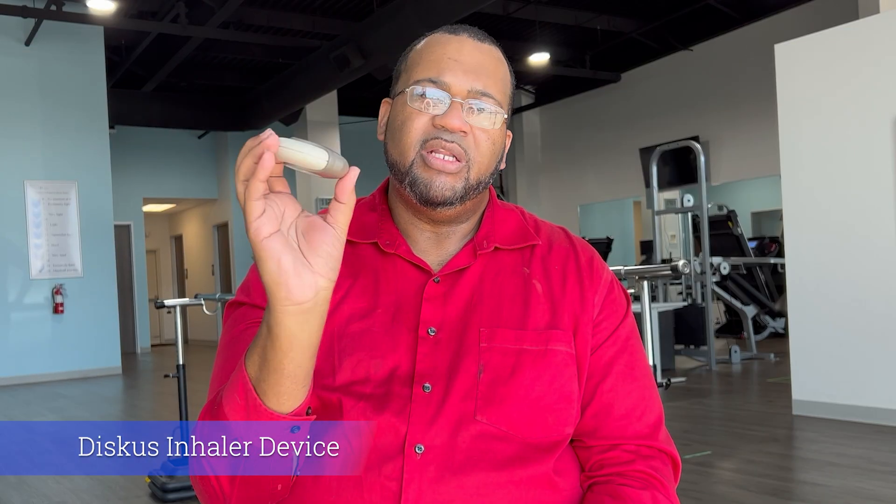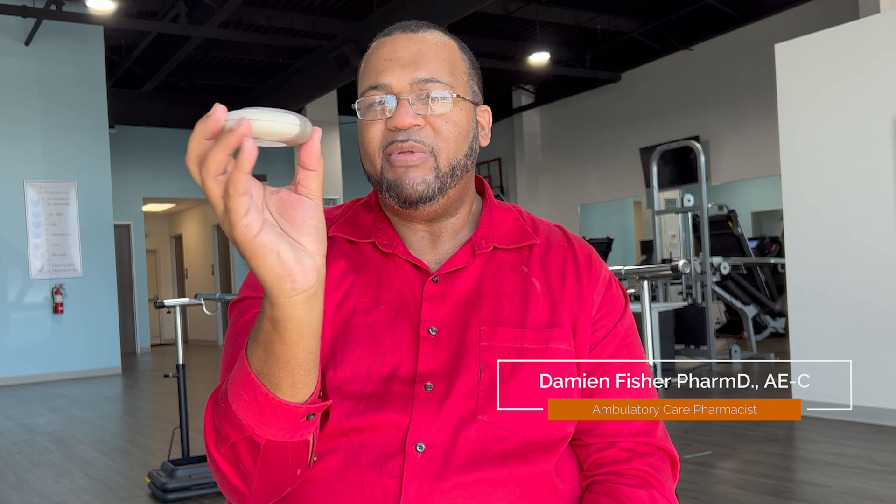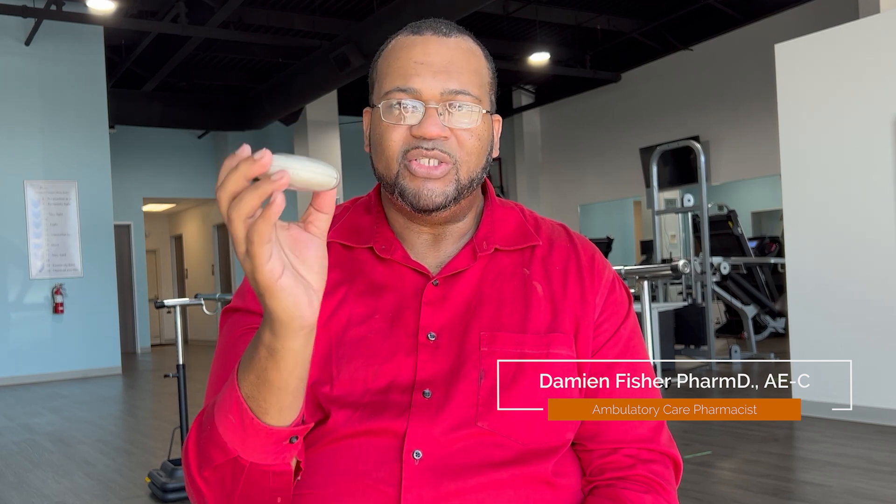The next device we'll go over is called the Discus device. This is one of the first dry powder inhalers to hit the market. There are more dry powder inhalers on the market than any other device. As you can see, it's a disc. A couple of things about dry powder inhalers: you never shake them. That's the first thing.